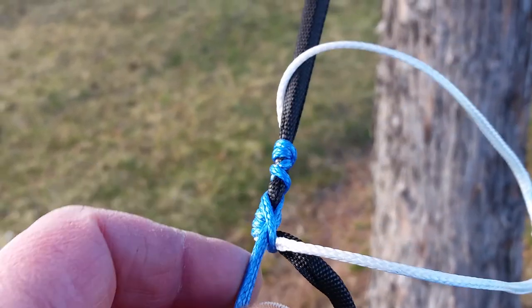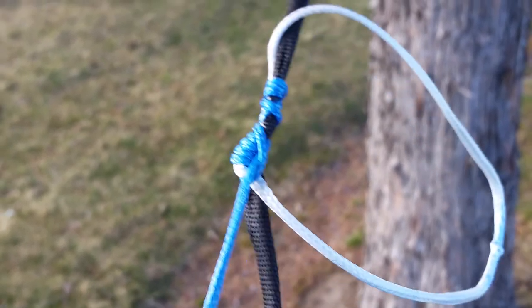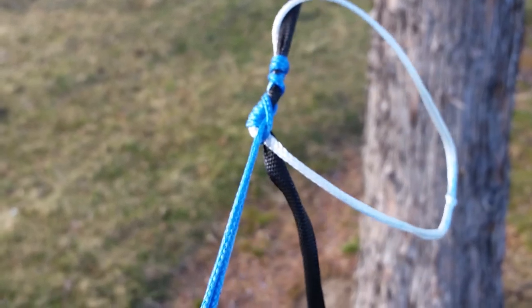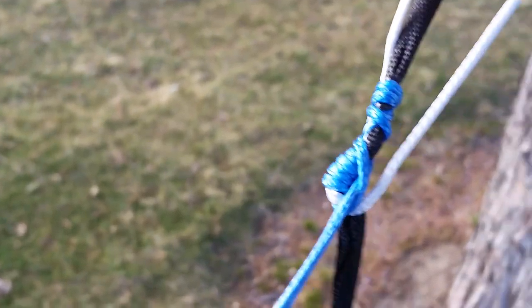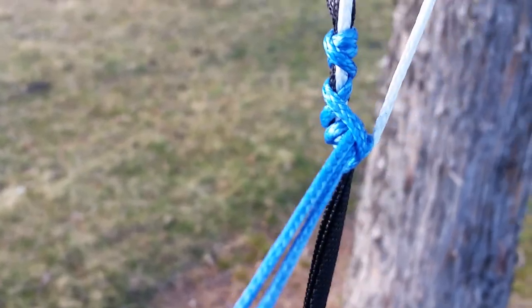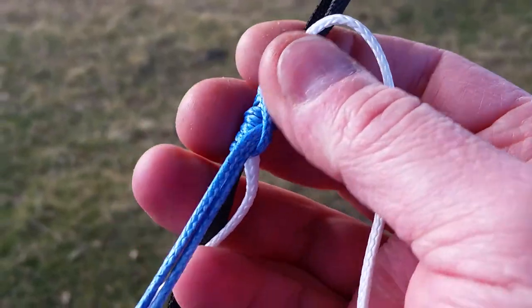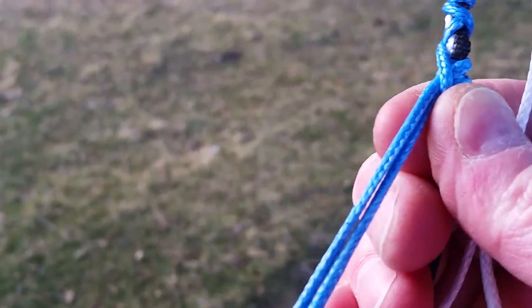I might even go one less wrap on the Prusik and test it, maybe try sleeping in it. So far this is working great — I've bounced in the hammock a bunch with a pretty steep hang angle, so there's extra tension on it. Right now stepping on the rope it's kind of hard to adjust still, so I might have to do something different with that, but it works pretty damn good.